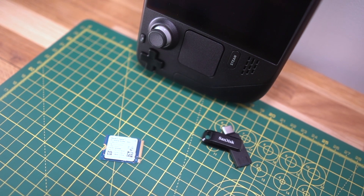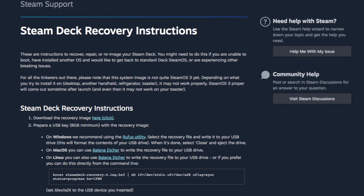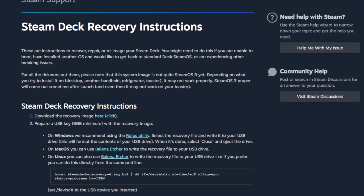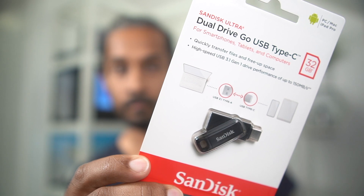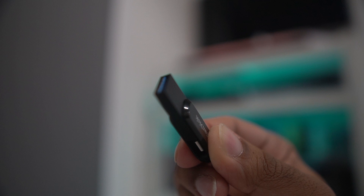The last thing we need is a SteamOS installation flash drive. Valve has instructions online on how to make the recovery drive, and just like fitting the SSD, it's super simple. If you don't have a spare USB flash drive, I've linked to one in the description — it's fast and has both a USB-A and USB-C end, which makes life much easier moving from computer to Steam Deck.